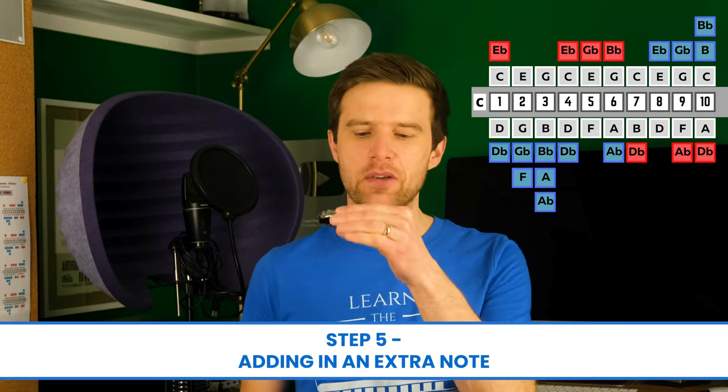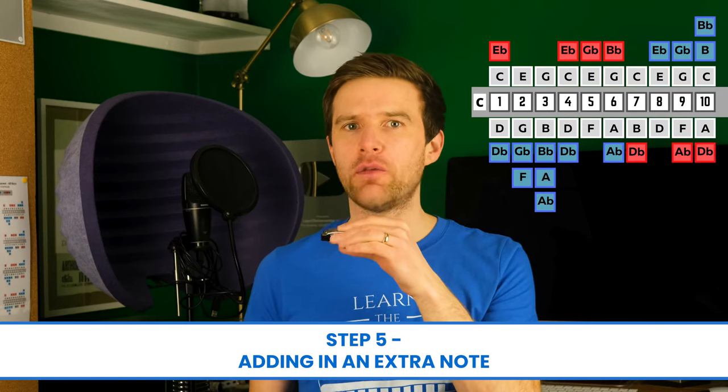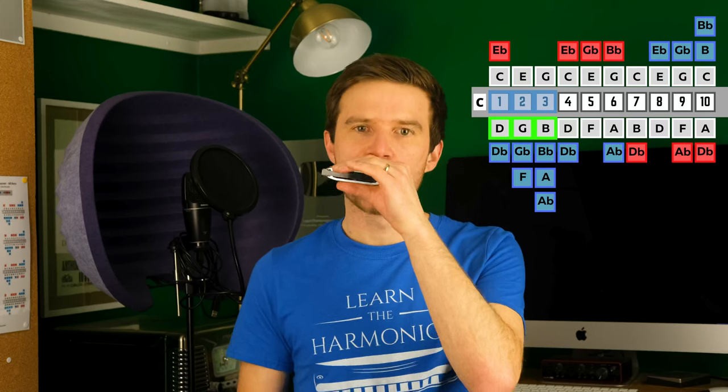Our final step is to add one extra note in. At the end there, instead of stopping, we're going to go three, four, three — draw. That's actually a triplet, which means three notes per beat. That's what we'd do if we looped it.